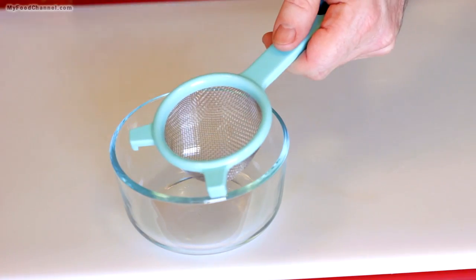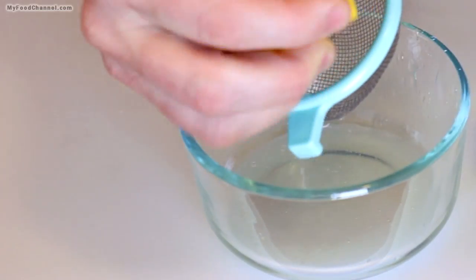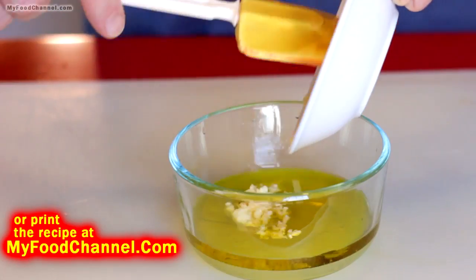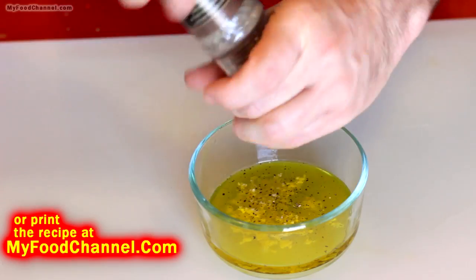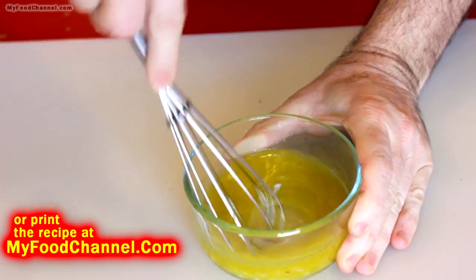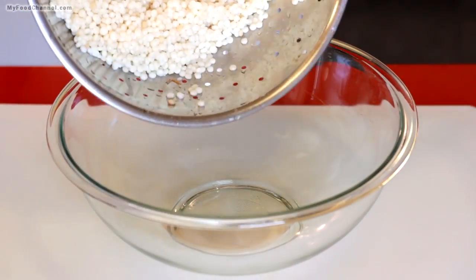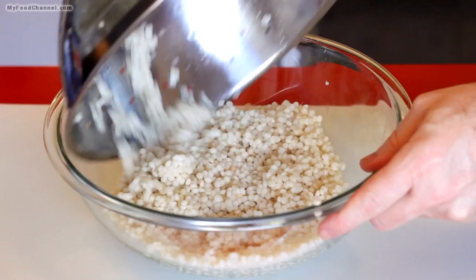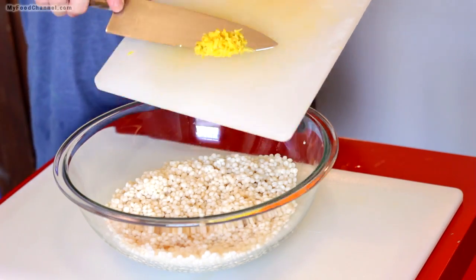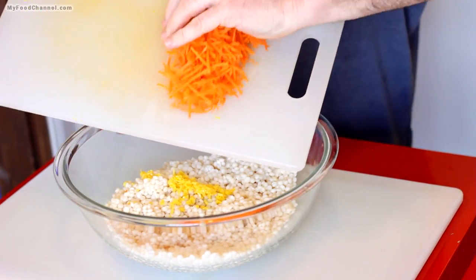I'm doing a basic salad dressing here — a little bit of lemon juice and olive oil, with some minced ginger and garlic, salt and pepper. If you don't want to use fresh lemon juice, substitute vinegar, but if you do use lemon juice, make sure you use that lemon zest — don't waste it. You can throw it in with the dressing or toss it in when you combine all the salad ingredients.